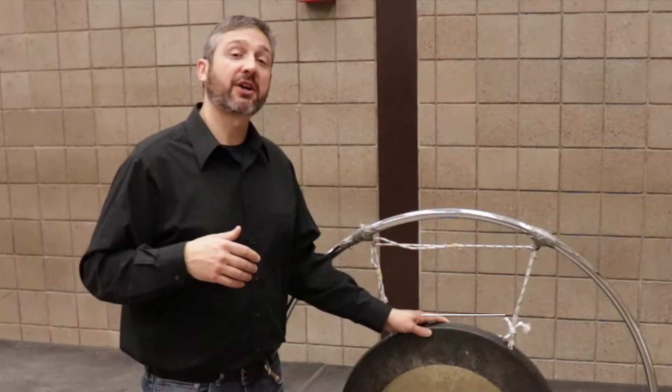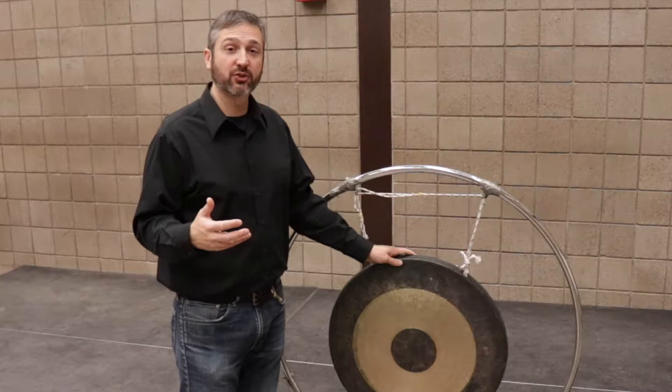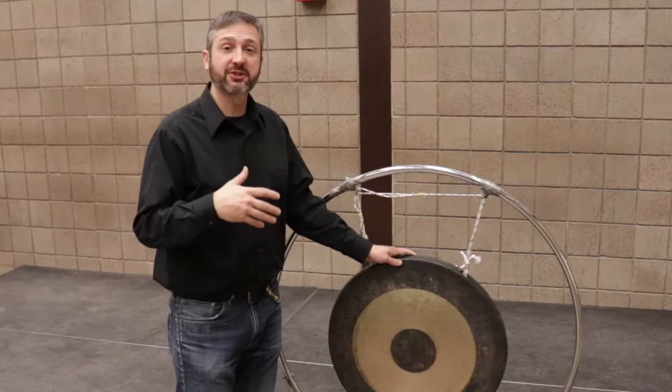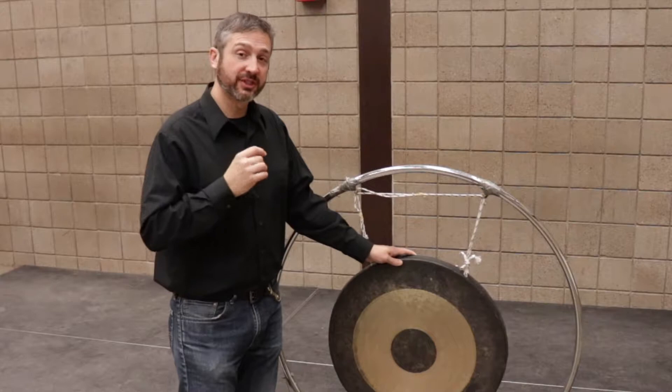Sometimes in the percussion section, we're given a part that calls for gong, or sometimes a part that calls for tam-tam. But what's the difference between those? In 99% of the situations that either gong or tam-tam are called for, the composer intends this instrument, which is a large concert gong, also known as a tam-tam. There's some discussion, variation, maybe even argument about what the proper terminology is, but rest assured, unless you see a part that calls for a specific pitch, the composer intends this instrument.